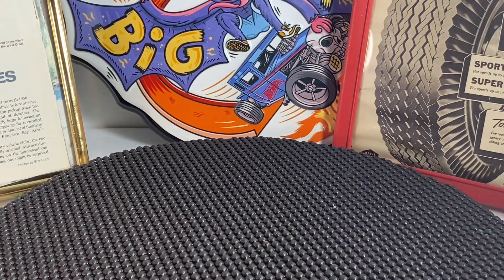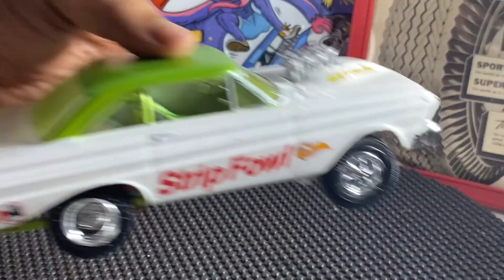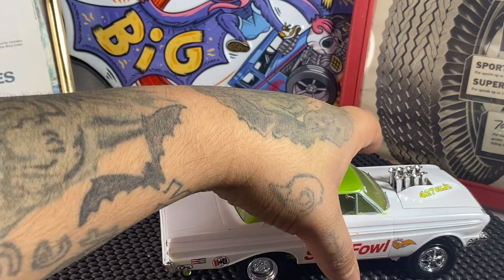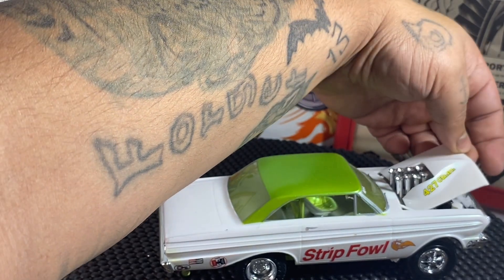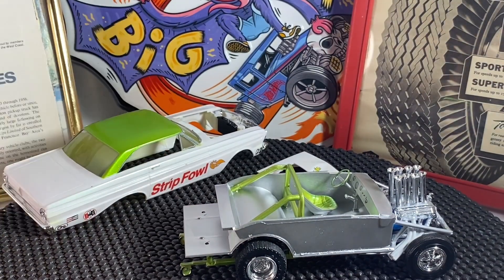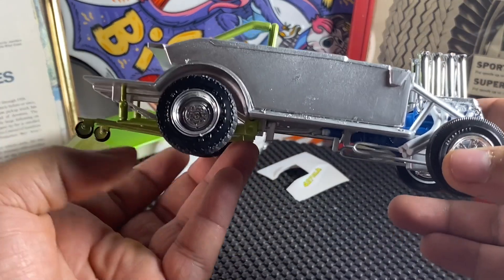Now we'll go ahead and get into the Falcon gasser. Here's what it looks like — we'll get into the body and all the paint here in a second. Let me get the body off. Alright, so here's our frame and everything.